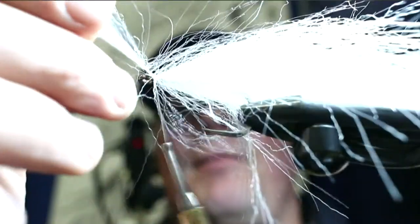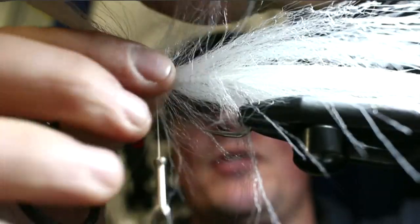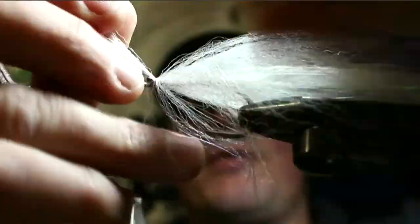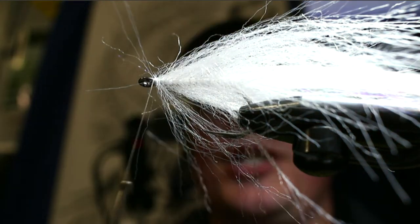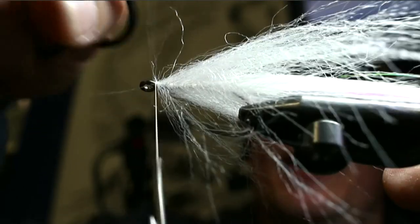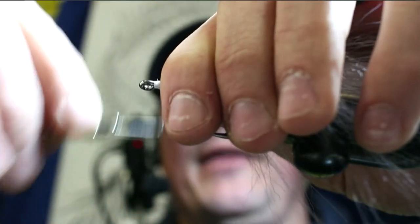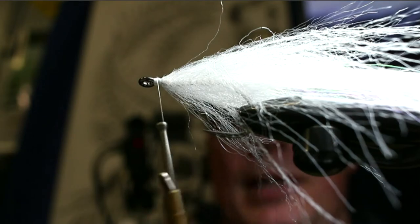Once the brush is right up to the base of the eye, take your scissors and pick out the material to leave a bare spot for thread wraps. Take about three turns over it, a couple in front, then cut the brush wire with your bad scissors — don't use your good ones on stainless steel wire. Take the edge of the scissors and flatten out the burr so you don't fray your thread and have the fly fall apart.